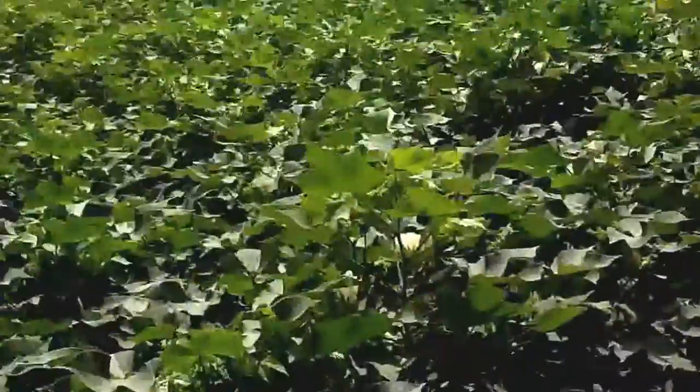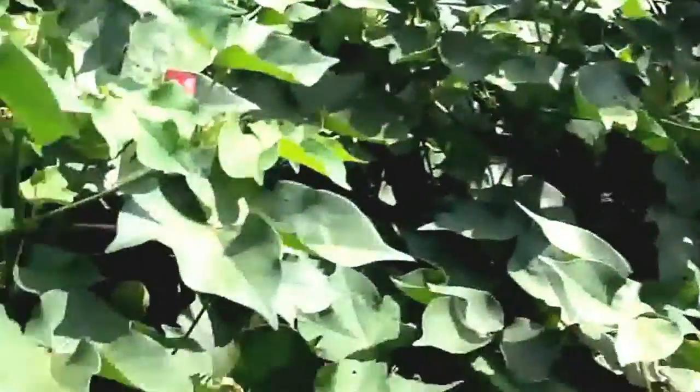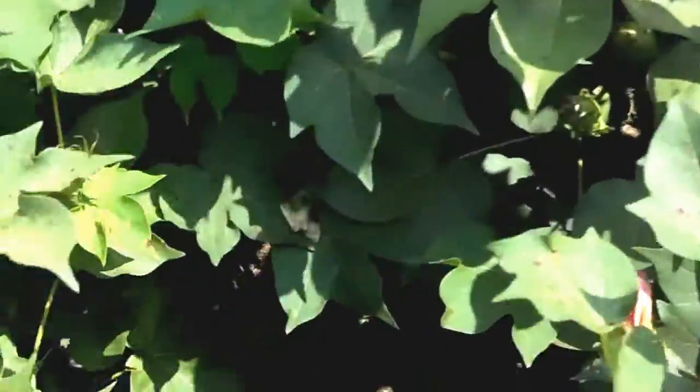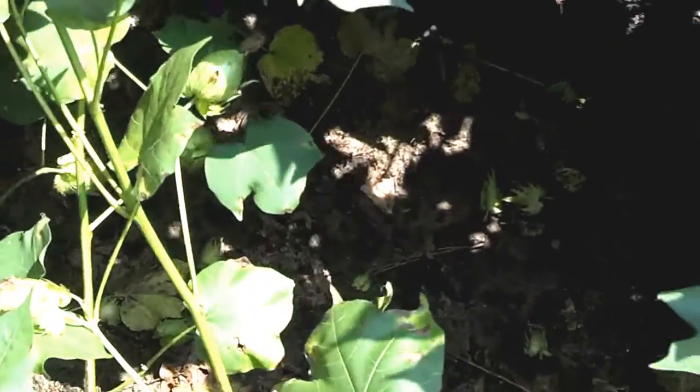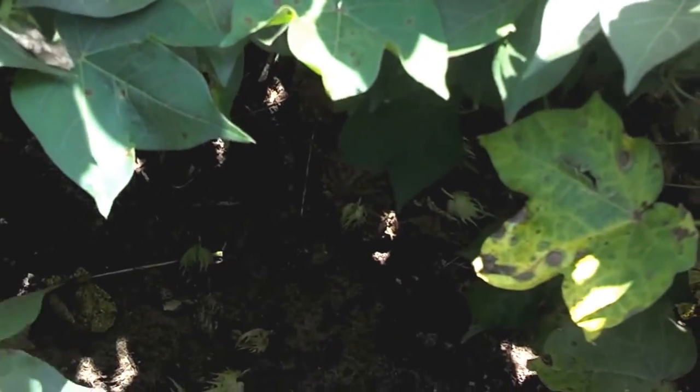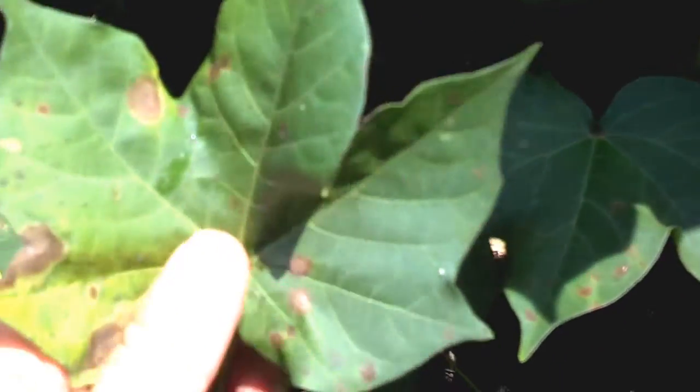As you can see here, it's a hot day in August. I'm going to open up the canopy down here and you can see we already have some defoliation going on in this cotton. Specifically, this is what we're looking at right here — this is Cercospora that has jumped on this cotton.